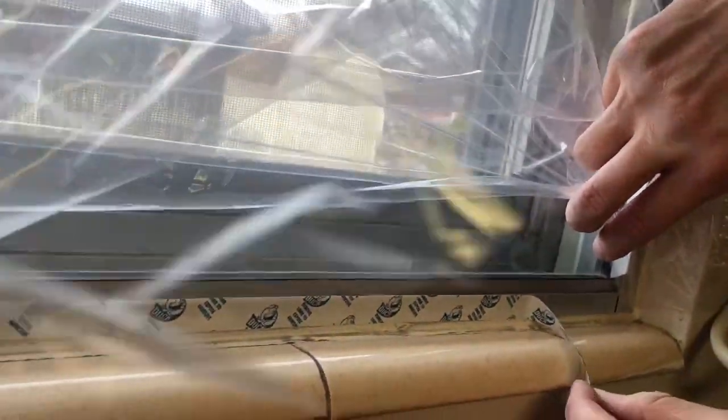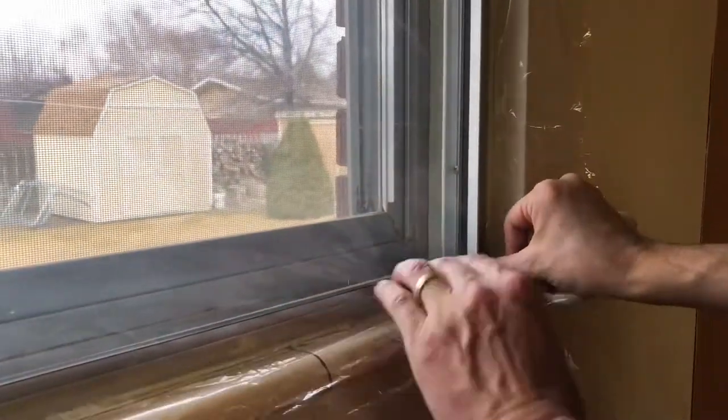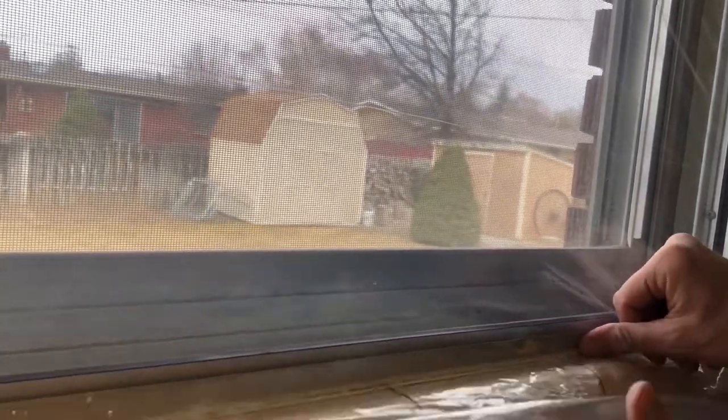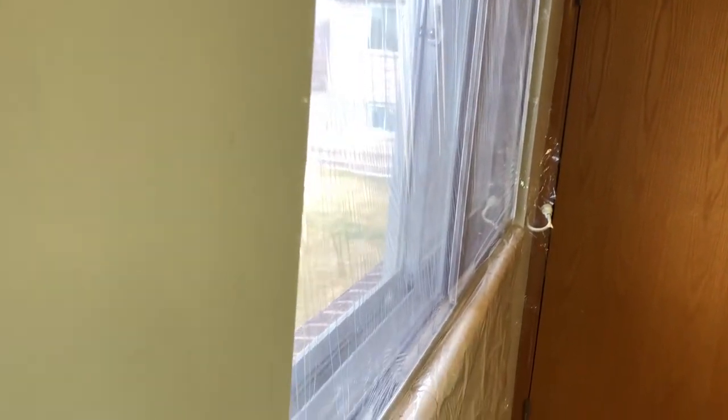Now to peel the bottom off. I'm trying to make it somewhat tight but not too worried about the creases. And that's what it looks like when it's all put together and taped up.